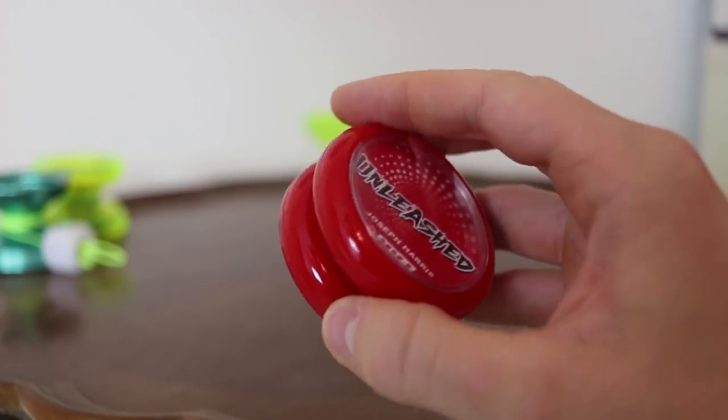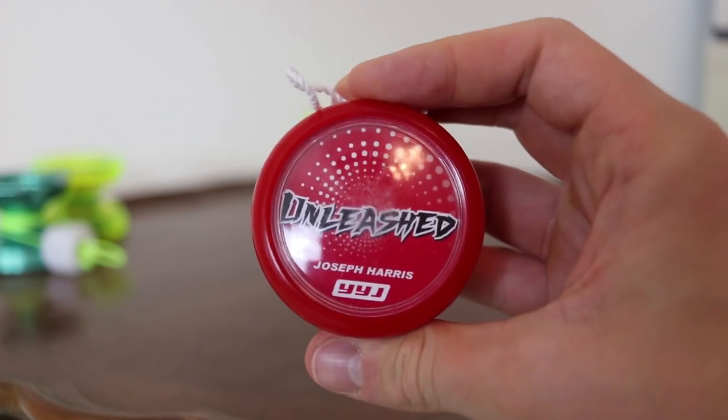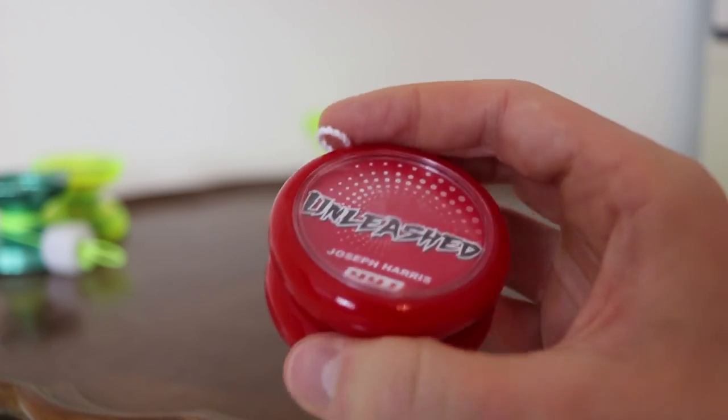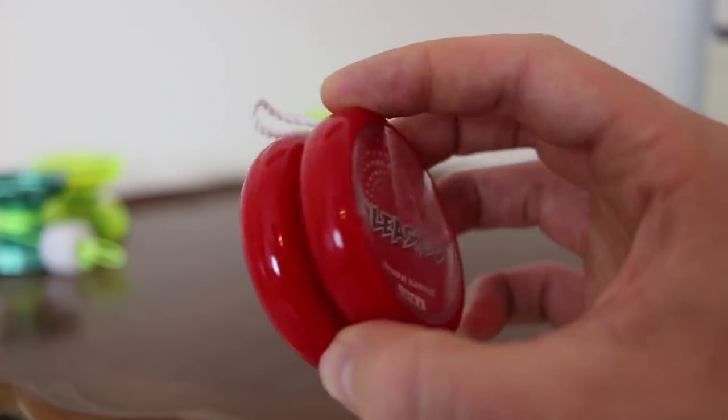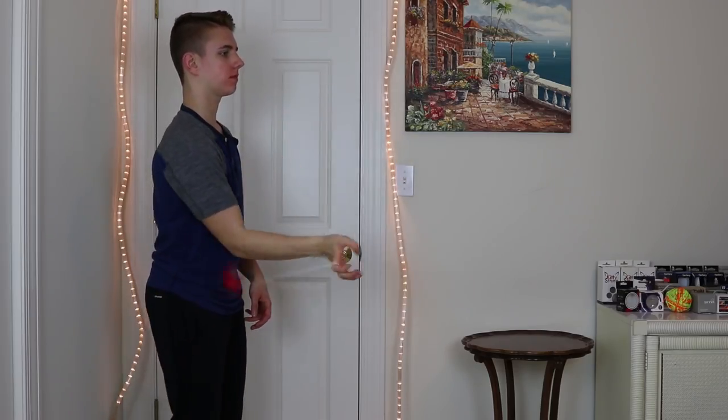For the next category — the best budget 2A yo-yo — my favorite, even though I don't really do 2A that much, is the Yo-Yo Jam Unleashed. I've tried a variety of 2A yo-yos and I've stuck with the Unleashed. It just works really well with me, the price isn't too bad, and it feels super good to loop with. I don't have a ton of knowledge about 2A since I don't do it much, but this has been my favorite 2A yo-yo I've ever tried.